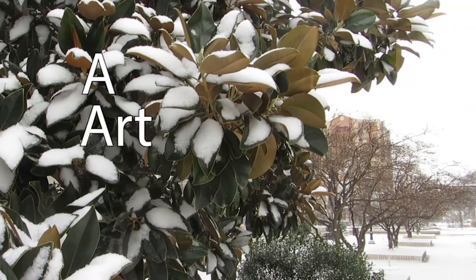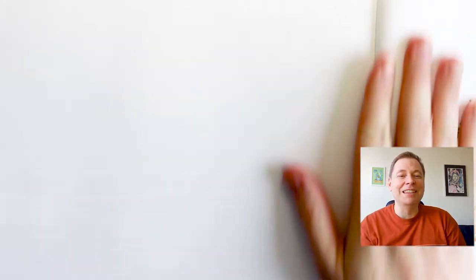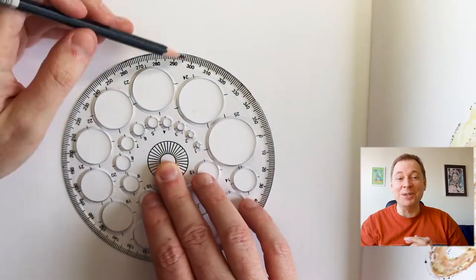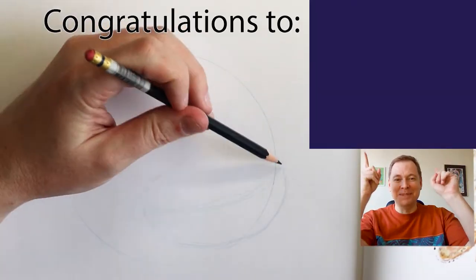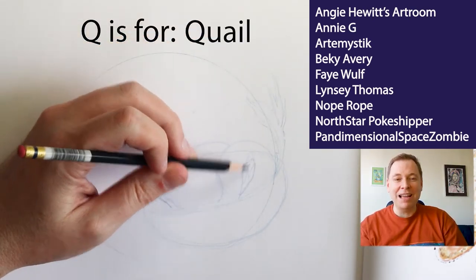Let's go draw the letters Q and R. G'day art adventurers, welcome back to my channel. Today I'm continuing with the alphabet animal art challenge and I am up to the letter Q. And as many of you guessed — names up here somewhere — I received a quail.